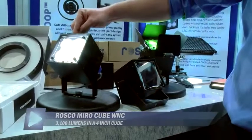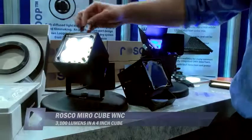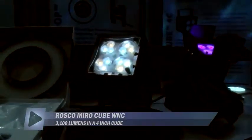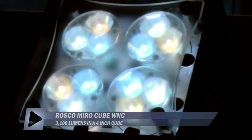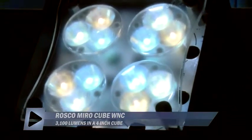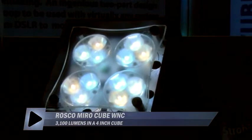This one is called the WNC because there is a warm LED, a neutral LED, and a cool LED. By mixing and matching those three LEDs you can dial in the color temperature to whatever color temperature you need to be on set. So you can have the warms in to do more tungsten, bring in the cools if you're more of a daylight, and use the neutrals to sort of tweak it to the color temperature you need it to be.